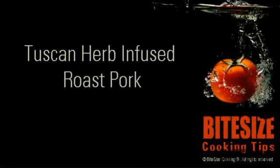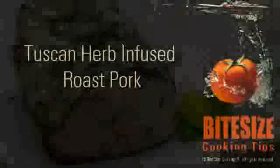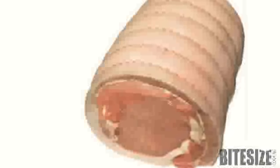Pork lends itself beautifully to dry rubs and marinades. Here's a delicious recipe for Tuscan-style roast pork. I'm Victoria Hanson with Bite Size Cooking. It's important to not overcook the pork for this recipe and to be quite generous with the seasonings.